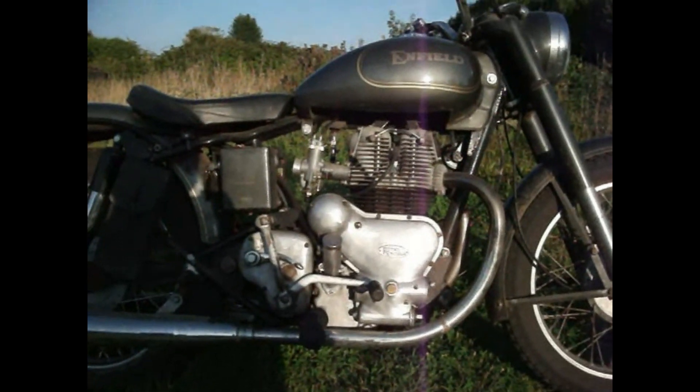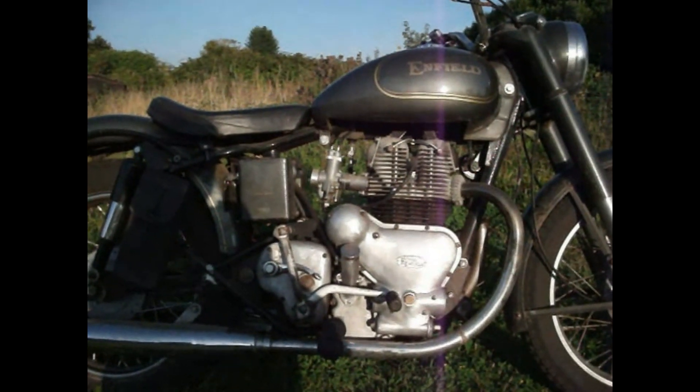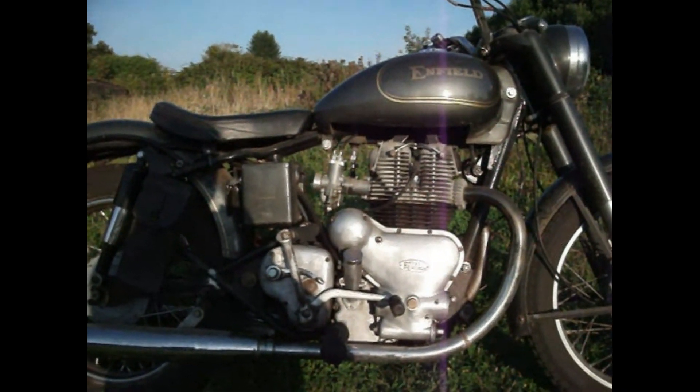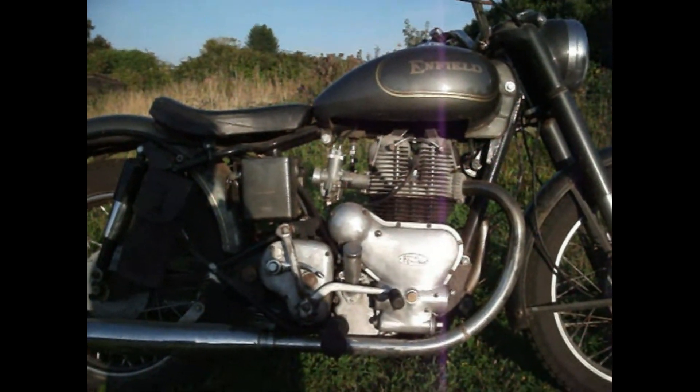If you see a crank out of one of these, they're huge — absolutely monstrous things. All cast out of nodular iron, really strong.